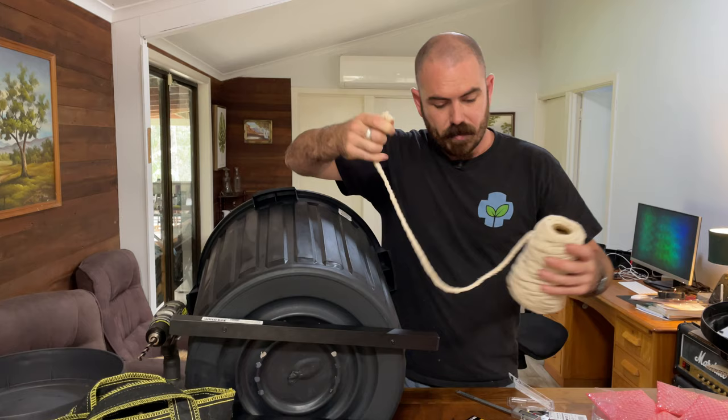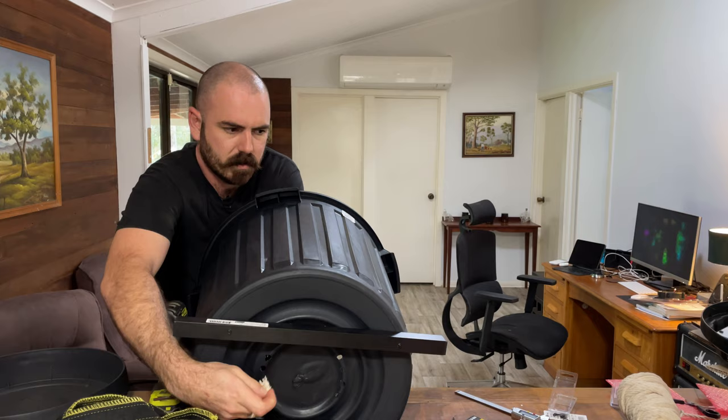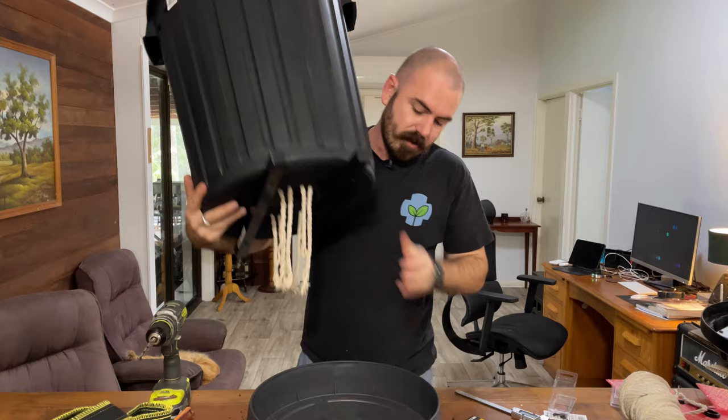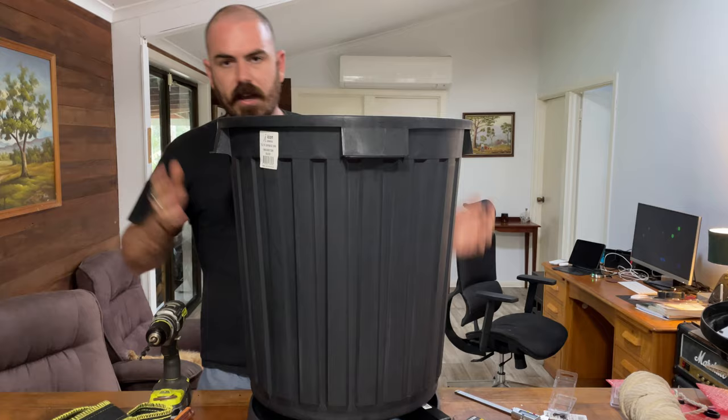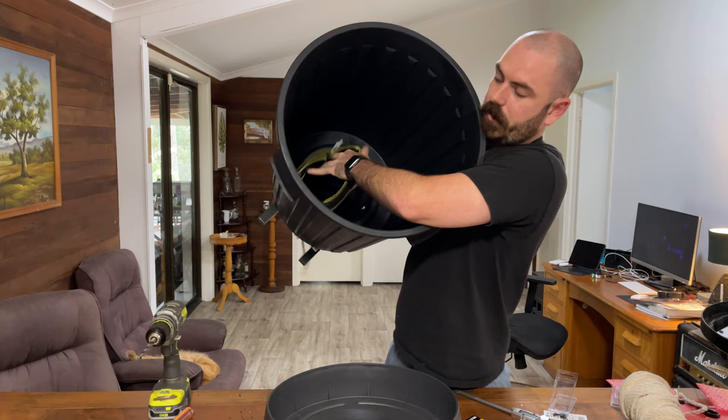We can just take our rope, cut it to the length we want — about just over the width of the bucket — then cut that into four lengths and thread them through our holes. And now when we place that over our reservoir, that will just sit down in the hydroponic nutrient and wick up from below along the rope and underneath our fabric pot planter.